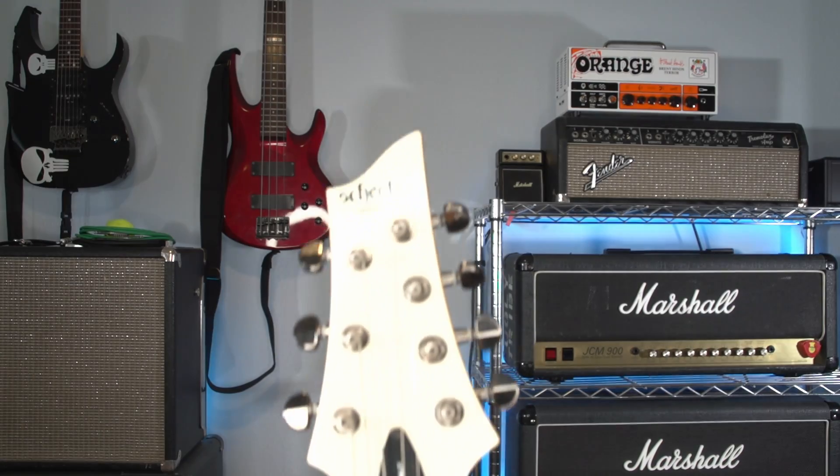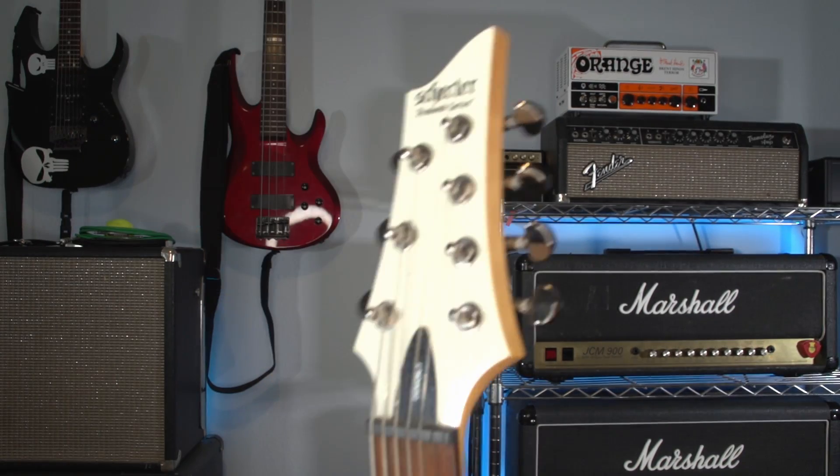Next up, he actually sent a set of his custom made extra large strap buttons. These are really cool. I just bought another guitar for a future video, so I'm absolutely going to put these on that guitar and then give my opinion on them and how they work when I do the video on that guitar. Very cool — thank you very much.